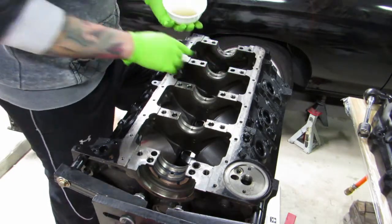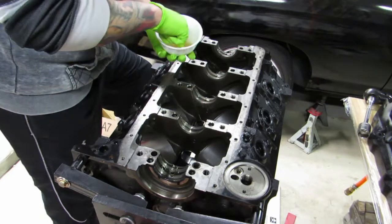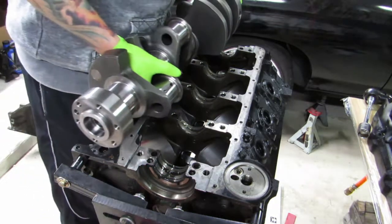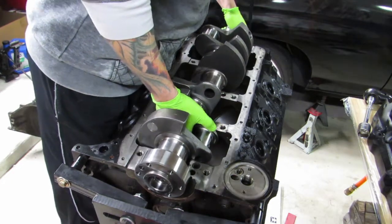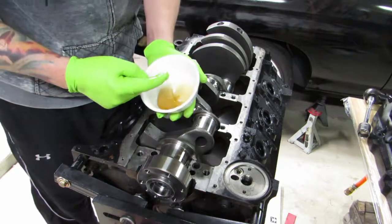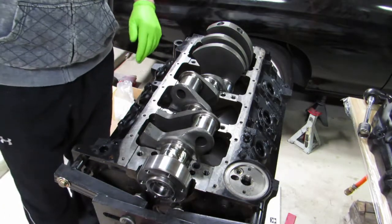We want the back of these bearings to be as dry as possible to limit the possibility of slipping — we don't want to spin a bearing, we don't want to encourage it. We'll lube both sides of this, set it in, tap these caps down. This thing is heavy — be nice and gentle. The reason I got Scat was because I've never heard of anybody having clearance issues with these connecting rods and the block. Because we do have a longer stroke, we also opted to get the longer rods, which should help us out for clearance too.